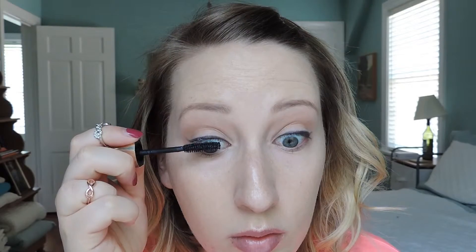Next up is lash primer by Tarte. I've had it a long time but lately I've been using it every day because I feel like it adds to the plumpness of my mascara. Then I'm going in with my new mascara, which was in my recent beauty obsessions blog post — I've been using it every single day. It really plumps up my lashes and performs so well. I guess that's what you get when you pay $30 for mascara!